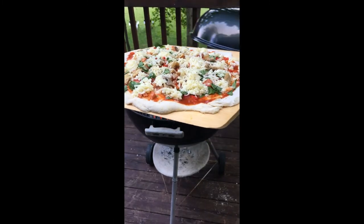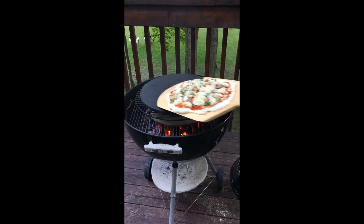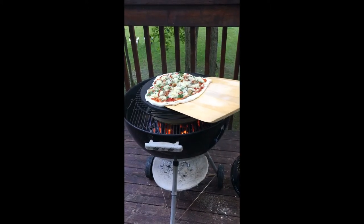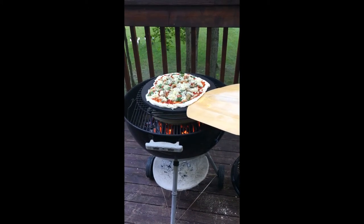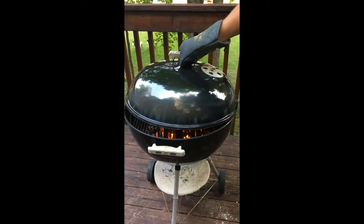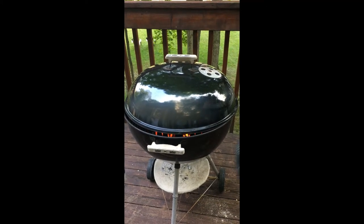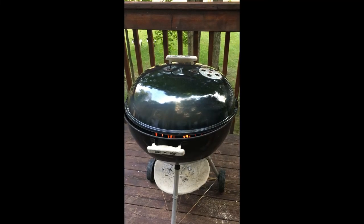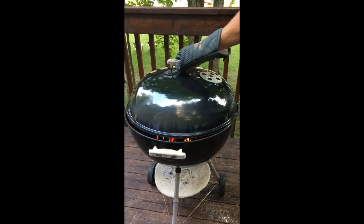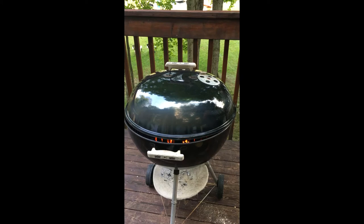It's been about 15 minutes since I closed the lid on the barbecue — this is smoking hot. Here's my peel, getting the pizza on the stone. You can see that cornmeal. Put that on, put the lid back on leaving it about a half an inch, make sure you use an oven mitt — it's smoking hot. Start the timer, we'll say five minutes.